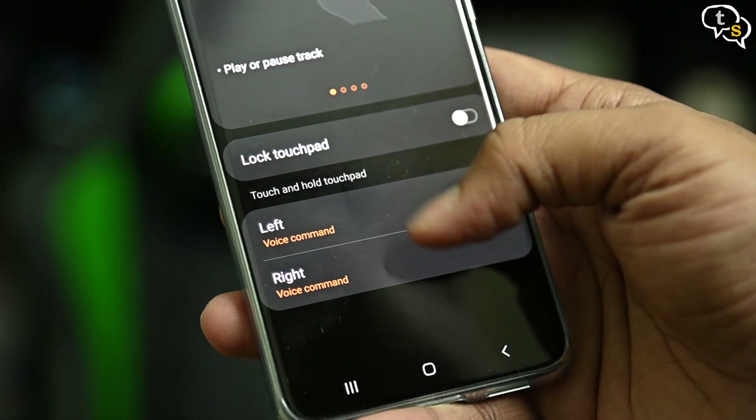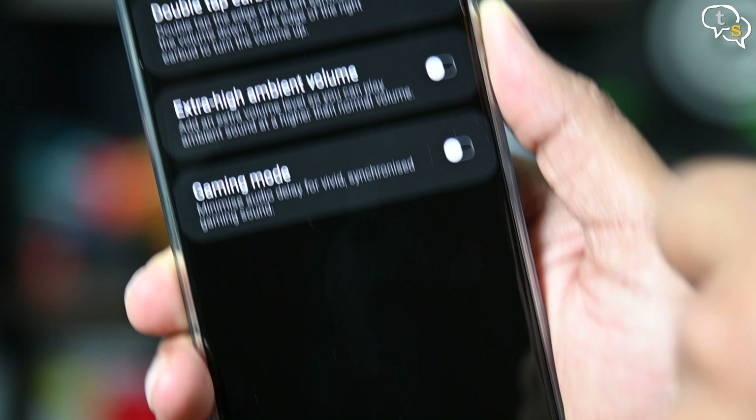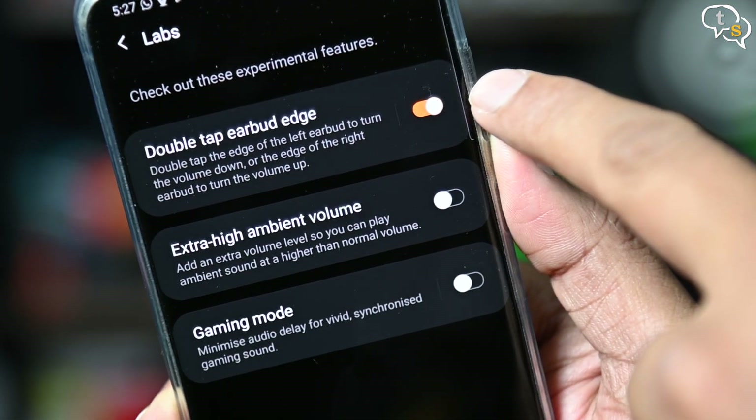The controls on the device are touch-responsive. Double tap on the right earbud for the next song, double tap on the left earbud to play the previous song or accept a call. Tap once on any to pause, and tap and hold to activate your smart assistant. You can change these options in the app, such as to activate ambient sound. You can also enable a volume control feature in the Galaxy Wearable app under Labs, which allows double-tapping the edge of the buds for volume up and down. The touch controls are a love-hate relationship — I honestly don't like them, as when you're trying to adjust the buds in your ears you end up tapping the controls by mistake. I prefer the physical buttons on my Jabra 65Ts. You do have the option to disable touch controls, and since we mostly have our phones within arm's reach, we can control everything from there. But if you're on a walk or a run, the touch controls are there.